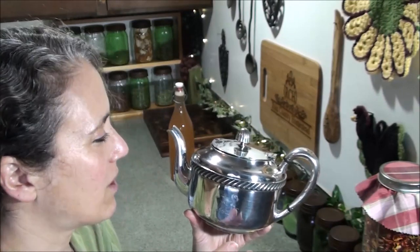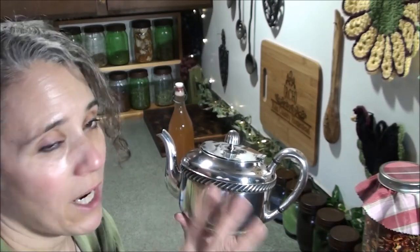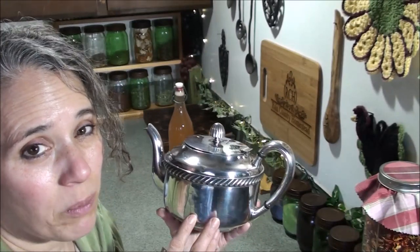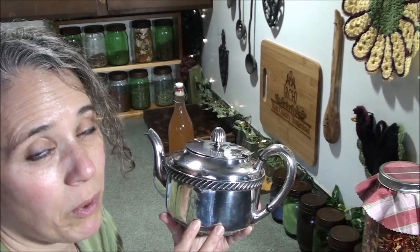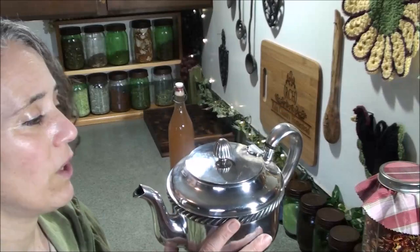I almost started crying when I realized what I had here. Other pieces that went with this set — like the creamer and the sugar — I was able to find the matching pieces, and those go for 200 to 300 dollars each. The cheapest one I could find was pretty beat up, only silver plated, and it was about 45 dollars, whereas this is actually silver.